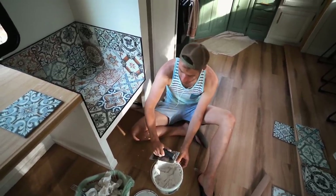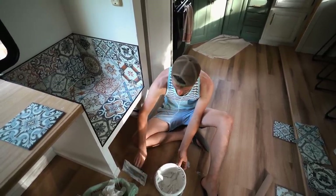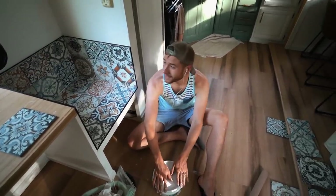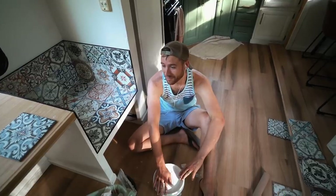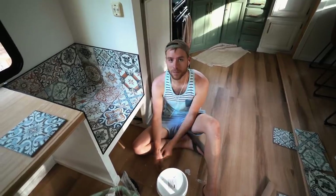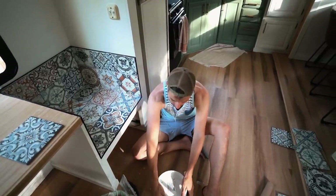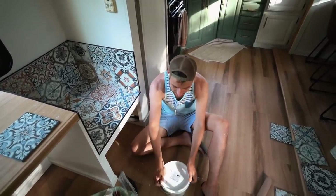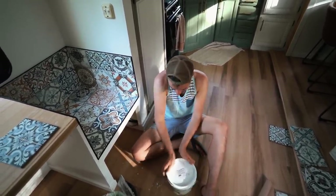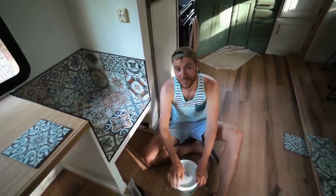We are really disgusting right now, so we're going to go to Todd's parents' house to shower. It's been a long couple of days and it doesn't even feel like we have that much done. On YouTube everyone makes it look like the project is just done - Chip and Joanna Gaines flip an entire house in 30 minutes; Tyler and Todd do not. We put like 20 tiles down in four hours. But it looks great, so exactly.